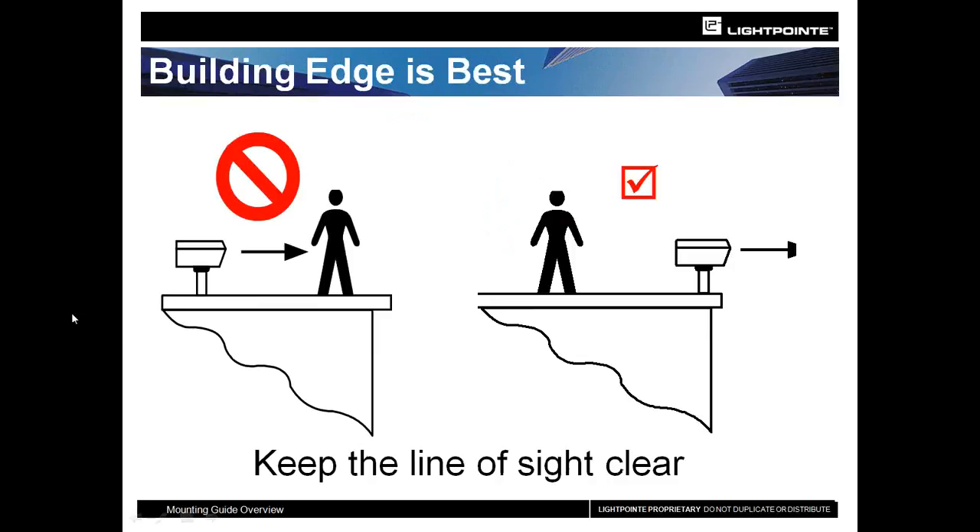Another consideration: when you deploy on a roof where workmen will be coming up and down and working on air conditioning vents and other aspects of the roof, the further you are from the edge, the greater the chances of them walking in front of the beam and causing the system to have an outage.